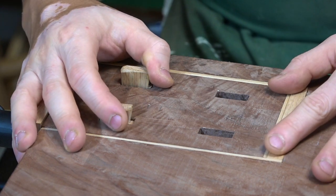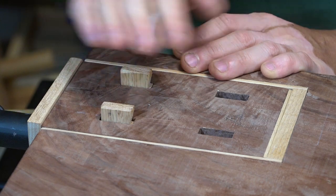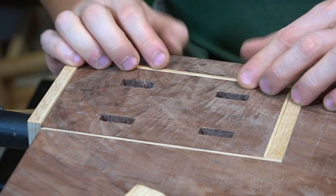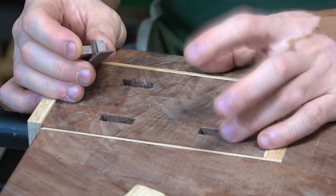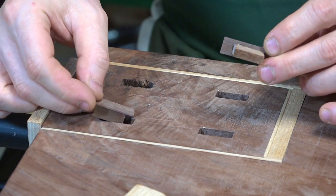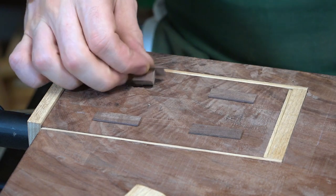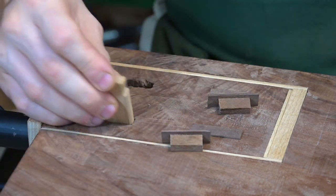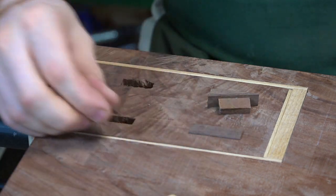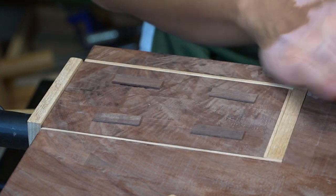When the tail vise is not being used, I don't really want these things sticking out on top of the bench. So I'll just take these out — but then I'm left with these holes, and I don't want stuff falling into them. So I made these little cover pieces — they're very light and just cover the top. I'll uncover whichever hole I need to use, and when I'm done, take the dog out, put the little covers back on, and it keeps dust out and keeps the bench top nice and neat.